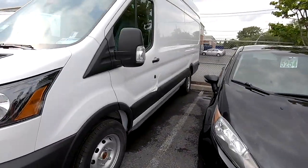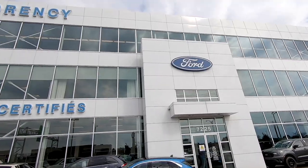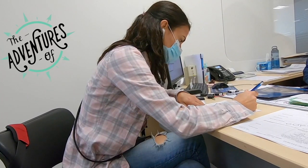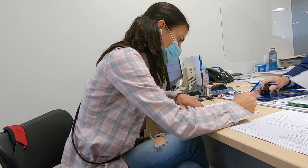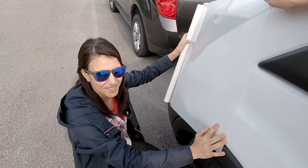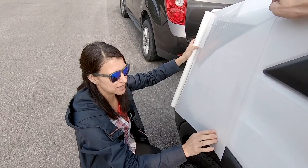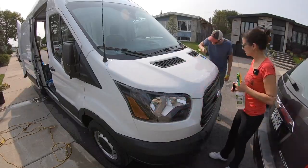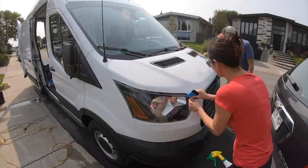Welcome back and thanks for joining us. If you're new to our channel, please hit that subscribe button and the notification bell so you'll be notified of each new video. In the last video we installed paint protection film for our brand-new 2019 Ford Transit cargo van. If you're installing PPF yourself, this will help you to learn from our mistakes.